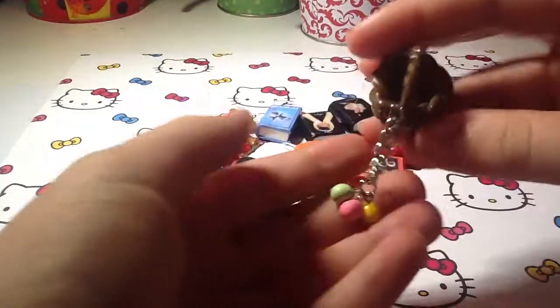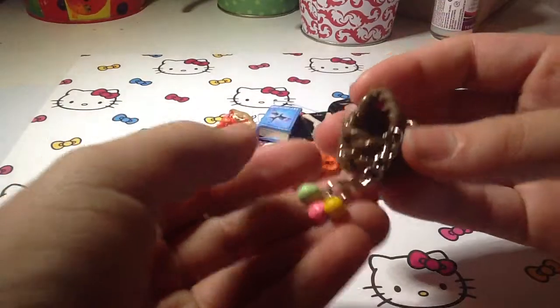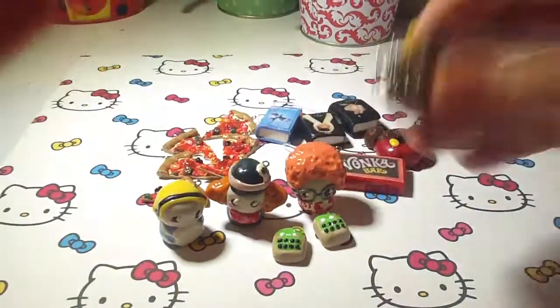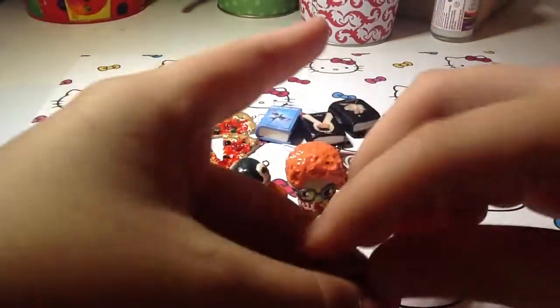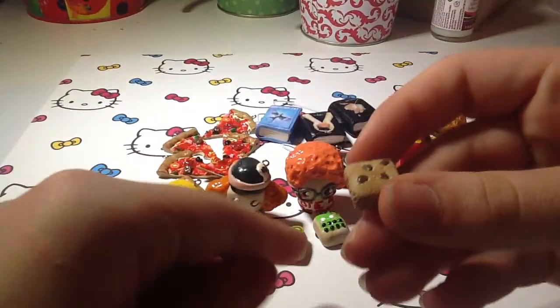Next I have this Easter basket for Easter — it has little Easter eggs in a basket, and I put chain and it's connected. And I made this little chocolate chip cookie cake, inspired by Pink Gym Girl.